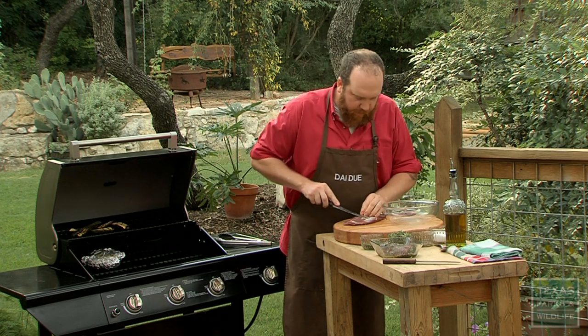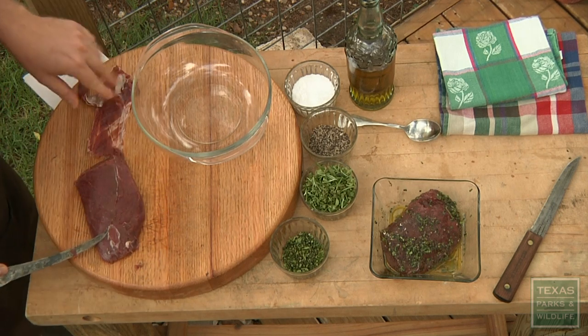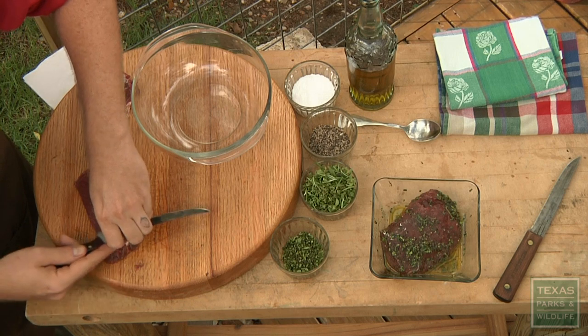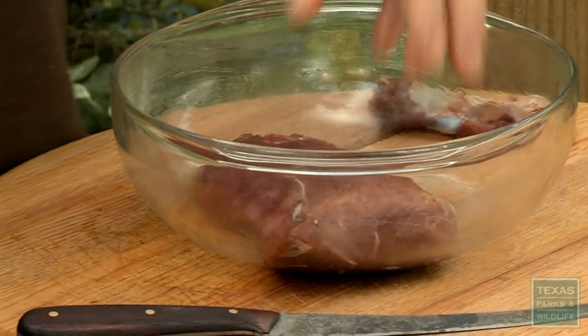There's a little bit left on there. I'll just come in with my knife, trim that off, basically until I don't see any more white membrane on there. Now that I've got this silver skin off, I can put it back in the bowl.